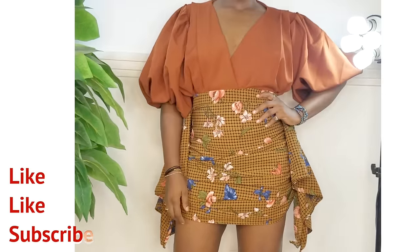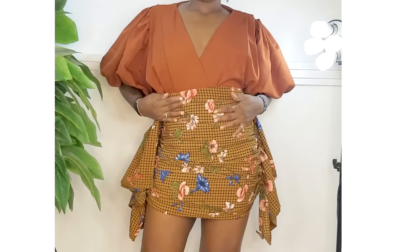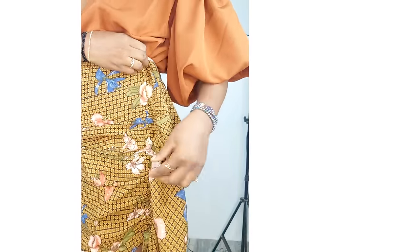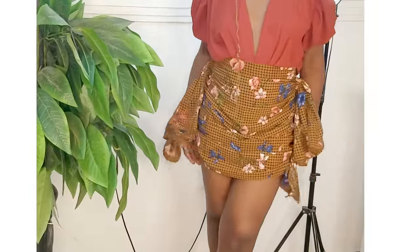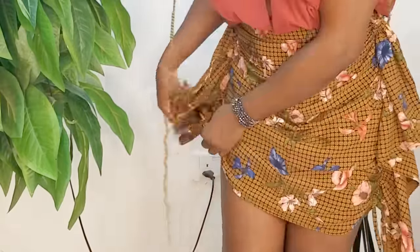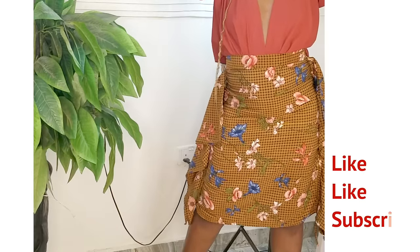This video is different from the one uploaded before because it shows two ways to make a ruche. If you use an elastic, you get one effect, and if you use a strap, you get another. The advantage of using a strap is you can adjust it — you can have a ruche skirt or a normal street skirt with a flay effect on the side.